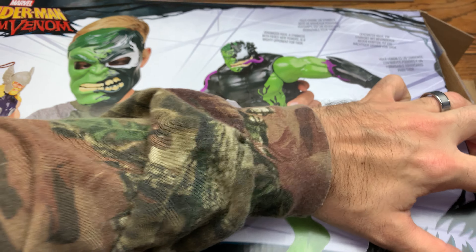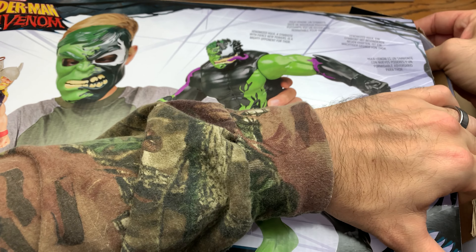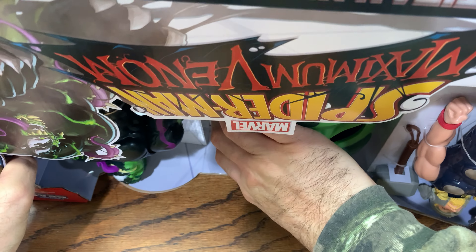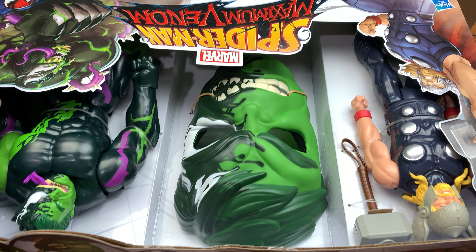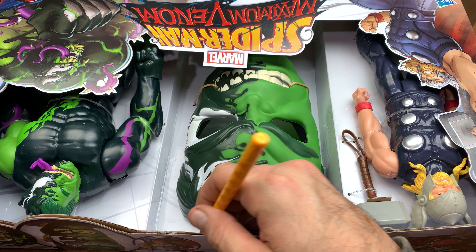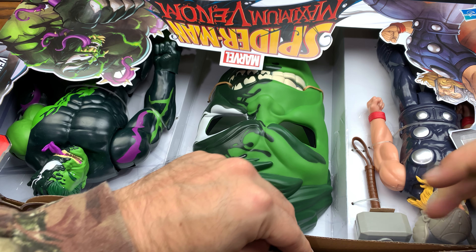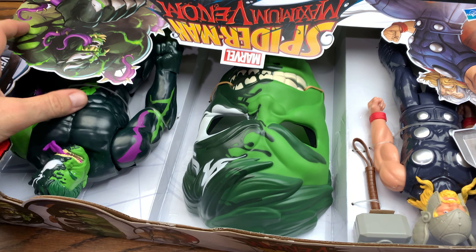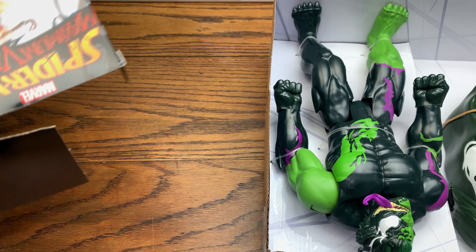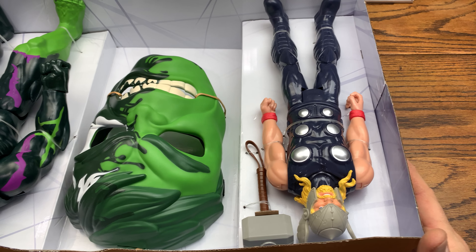Let's slide this out of the box. Oh, it's actually taped down — I've never seen that before, tape down here on the edge. There's another piece of tape right here too. Not really easy for kids to take out, but I guess parents take it out for them anyway nowadays. There we go — you got some instructions, we'll get rid of that.